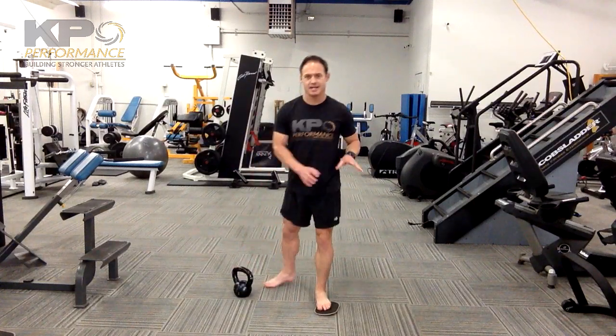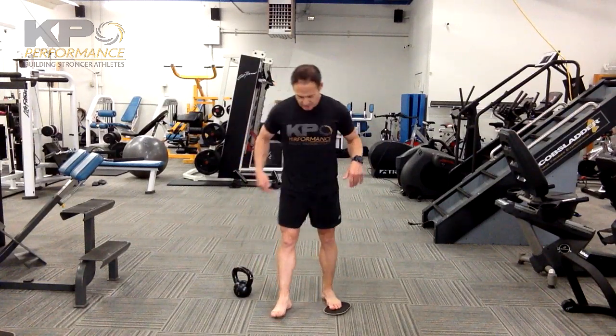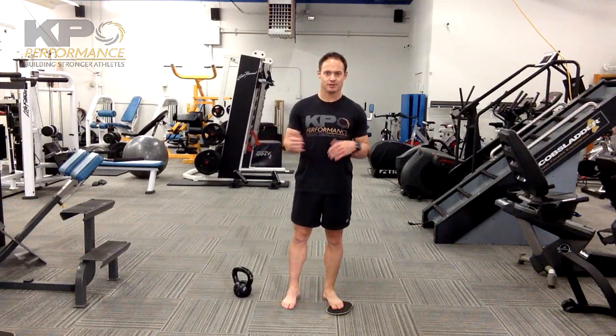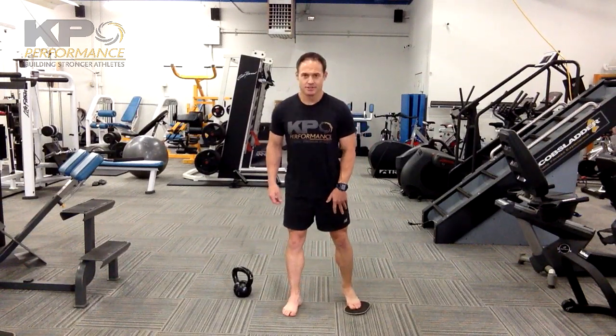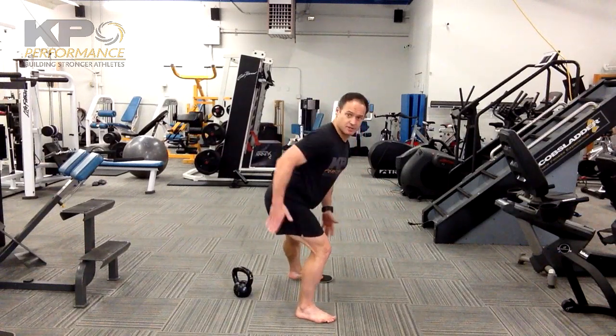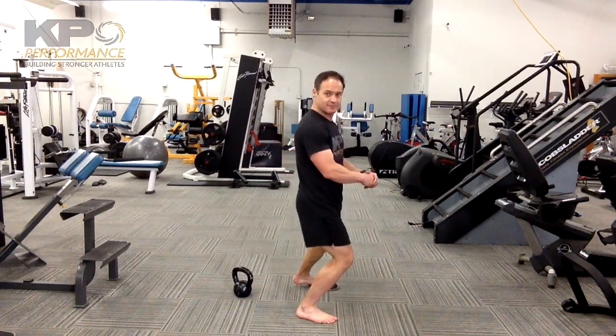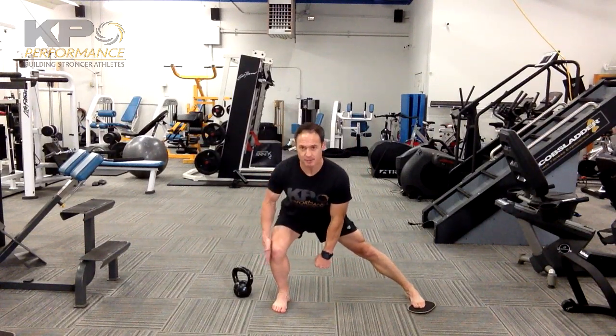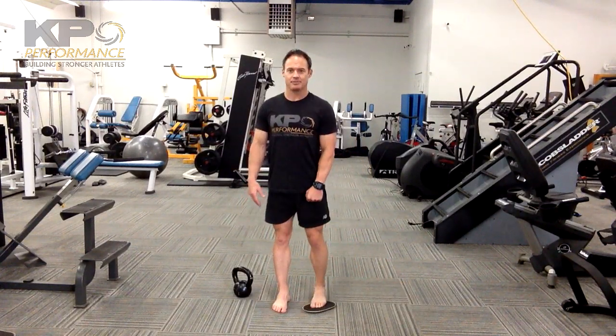We're alternating the side sliding lunge with the bowler. Other than putting these two things together, nothing is different as far as how you do a bowler or a side slider. Make sure that you get a good back hip hinge — that's a big key. You need to get your hips back behind the ankle instead of driving through the knee. We're trying to get down hip to about knee height, then come back up.